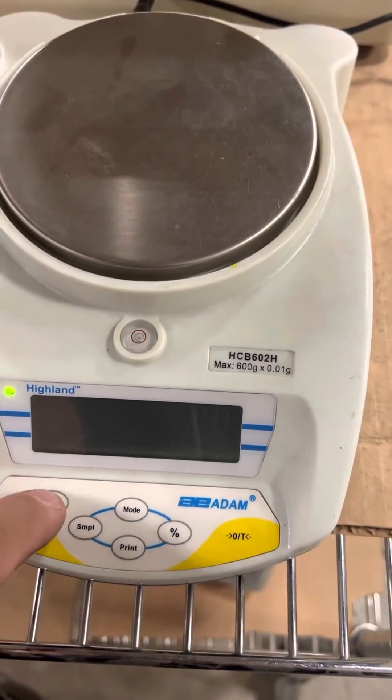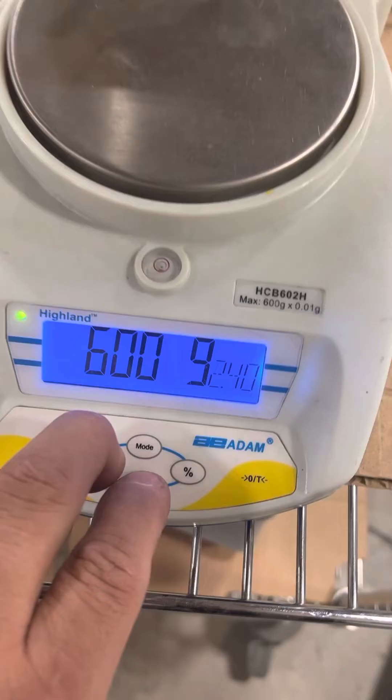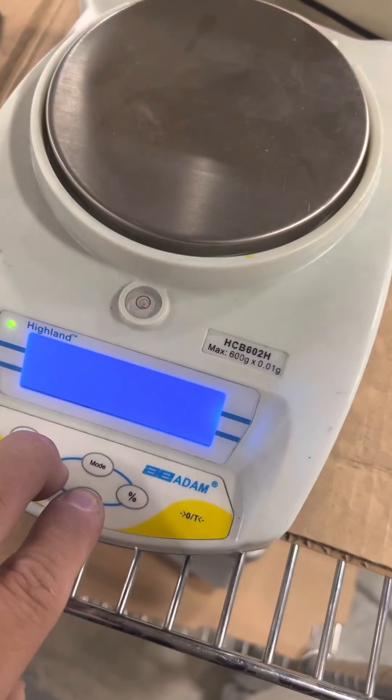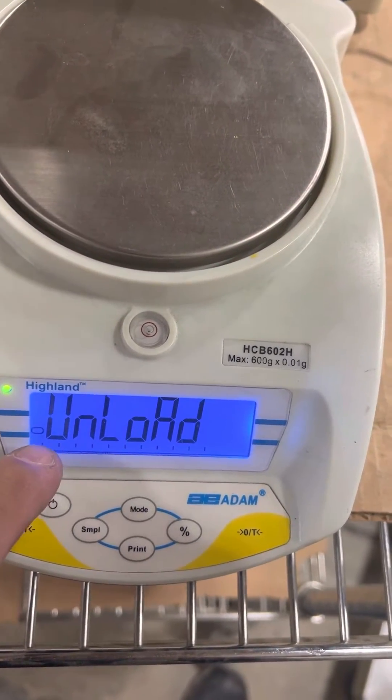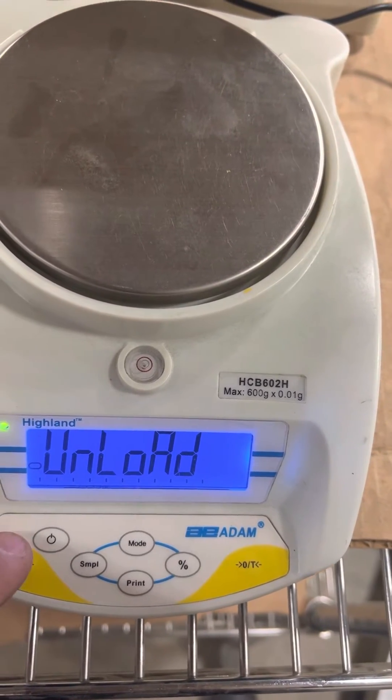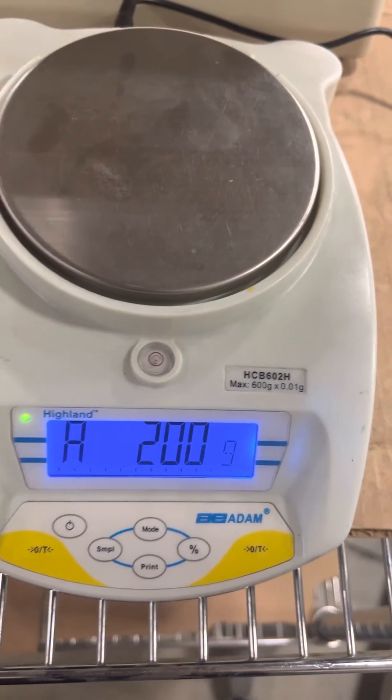Try it again. You'll get on load — you've got to wait for the stable. So that little stable display, once that comes on, then you press the tear. That's for the zero.